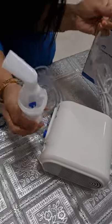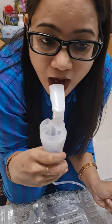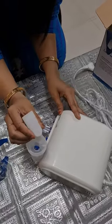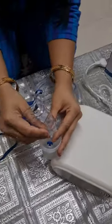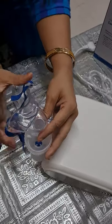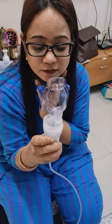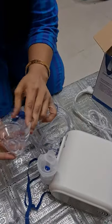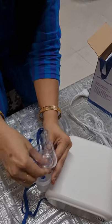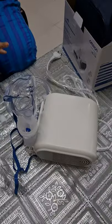If you want to take it from the mouth, just take it in your hand and put it in your mouth like this — this is the mouthpiece. Now if you want to use the mask, this one is for kids. Put the mask like this and fix it over here — you can use it like this, put it on the child's face. And for the adult mask, you can put it like this, fix it and then use it. This way you can do the treatment.